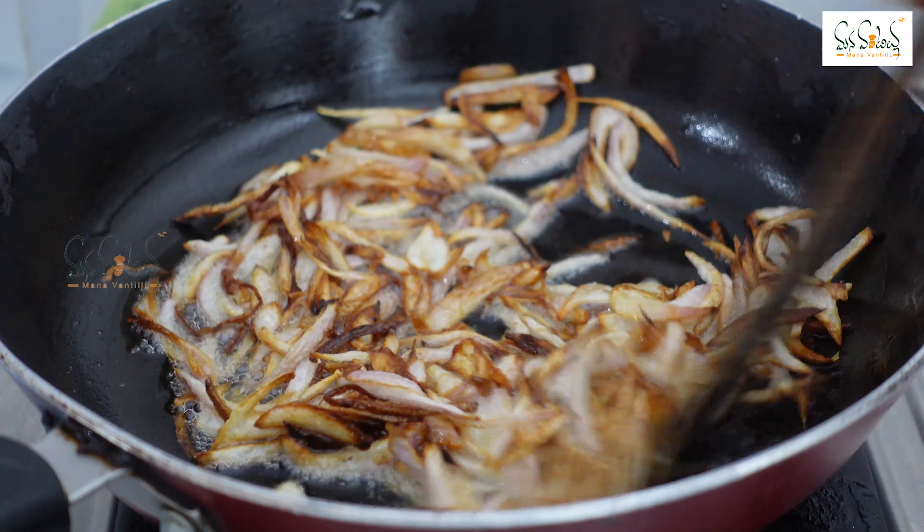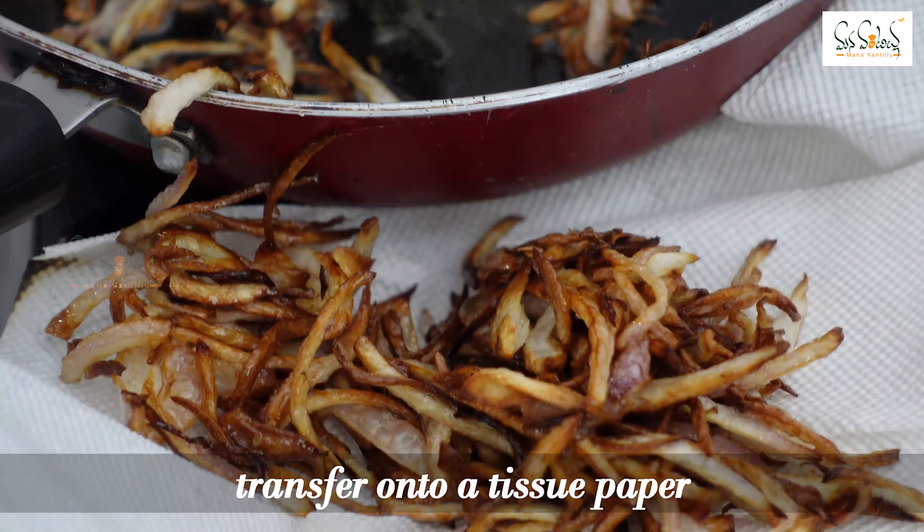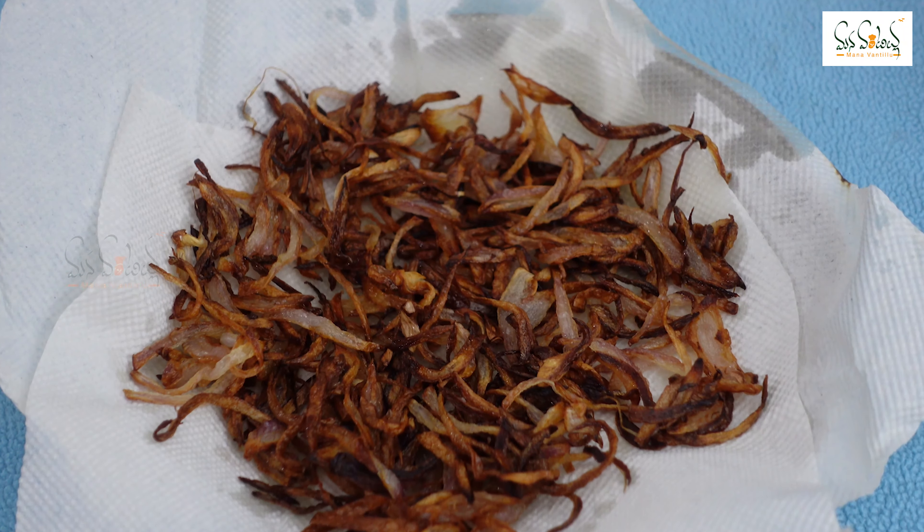You can fry the onions until they turn a brown color. Then place a tissue and absorb the excess oil from the fried onions.